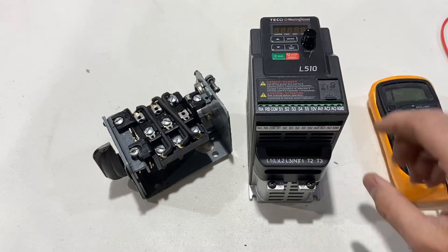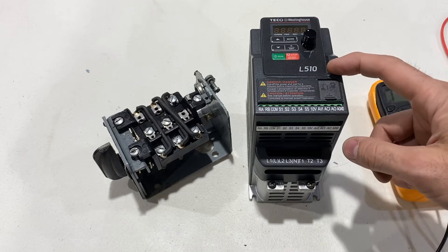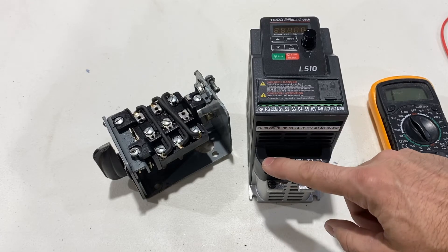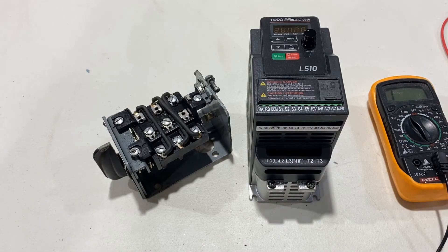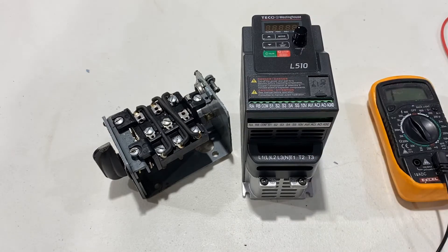This is one horsepower, so it'll probably draw about 11 amps at full output. I'm just going to supply 240 volts with a 12-3 braided cable, and then use 12-3 to go to the motor as well. I'd probably be fine with 14 gauge, but I'm going to use 12. That'll be covered in a different video.